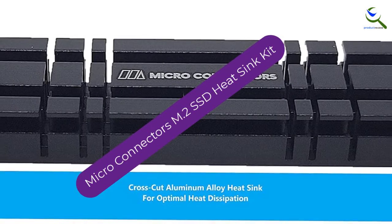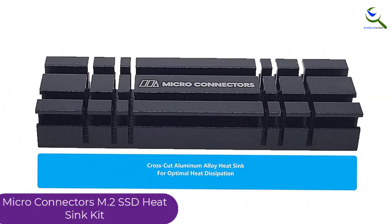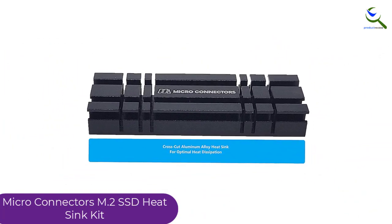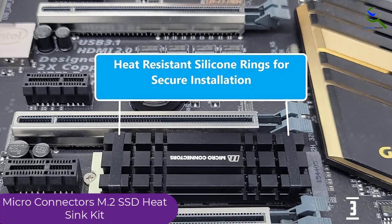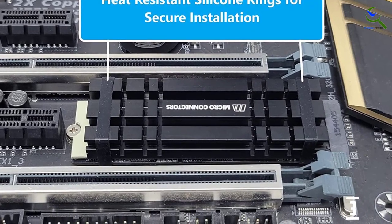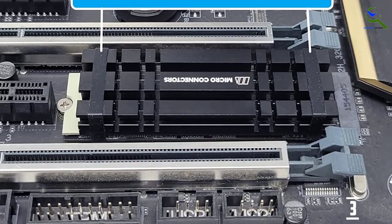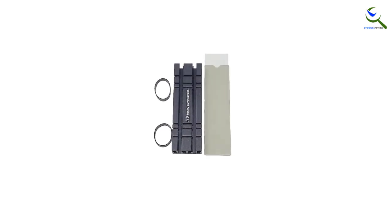At number 3, we have Micro Connector's M.2 SSD heatsink kit. The M.2 heatsink technology with this one offers an alternative to traditional heatpipes for efficient thermal management on high-performance SSDs, providing better performance and long life cycles. Micro Connector's M.2 SSD heatsink kit has a heatpipe that transfers heat from the surface of the SSD to the aluminum heatsink. The heat is then dissipated through fins on the heatsink, preventing it from accumulating in the computer case. It can be attached directly to the SSD chip via M.2 interface.